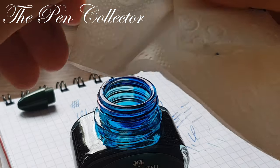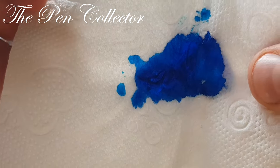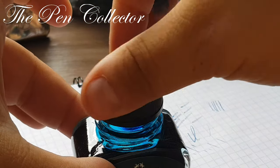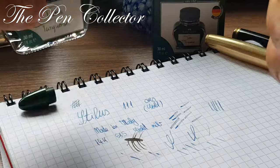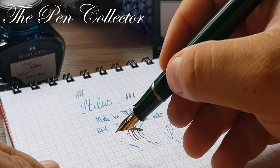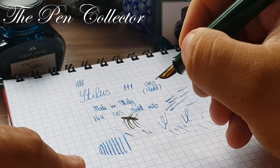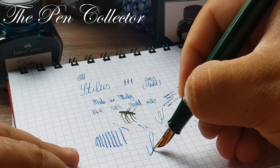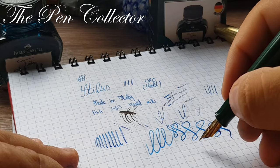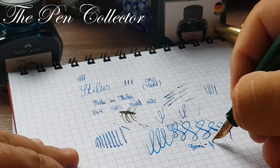Let's wipe it clean. You can see on the tissue the beautiful turquoise shade. Let's hope that this time we'll have steady ink flow so I can show you the flexiness of the nib — it makes it quite special. Not everyone loves a flexi nib, but you can see the line variations here. I would call it a semi-flex nib rather than very flexible, but certainly with nice line variation.